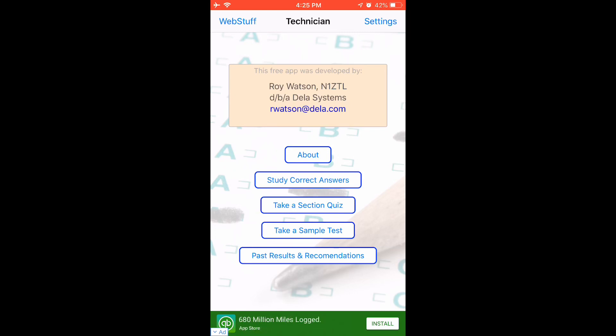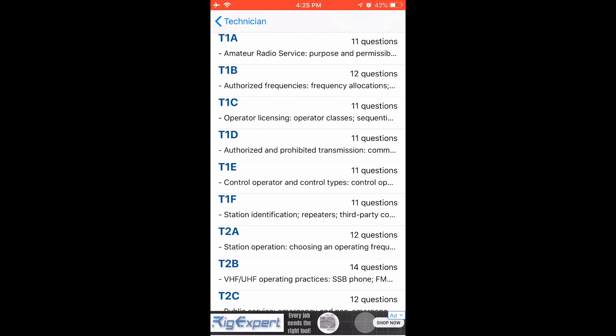Next up we have the study correct answers section. When you tap on this, it gives you a list of all of the sections in the technician class. For example, T1D — authorized and prohibited transmissions — has 11 questions. T1E — control operator and control types — has 11 questions. You can scroll down through the list and see all the different sections and how many questions there are. The test is made up of one or two questions from each of these sections, so you have to basically study all of them.